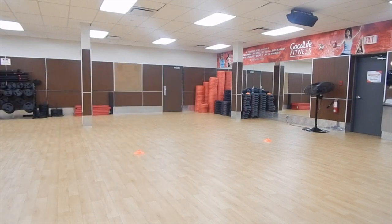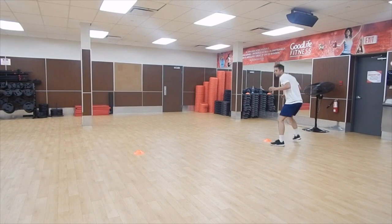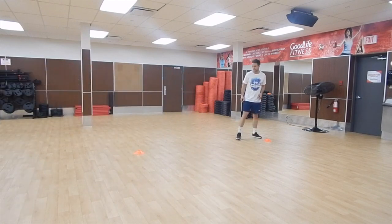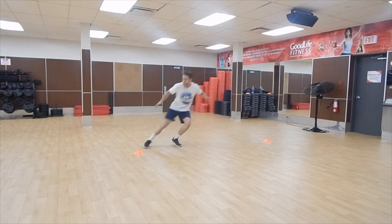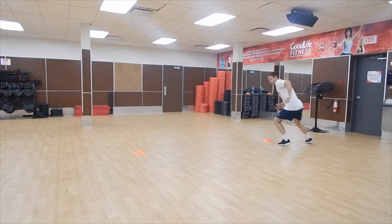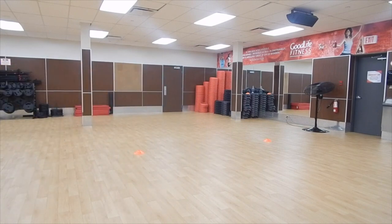This is the next set of exercises. The first one is a quick step — quick forward, quick back, and then accelerate through. Then you're going to go into a side shuffle: side shuffle there, side shuffle back, accelerate through — on both sides. Again just one set, one repetition for each side.